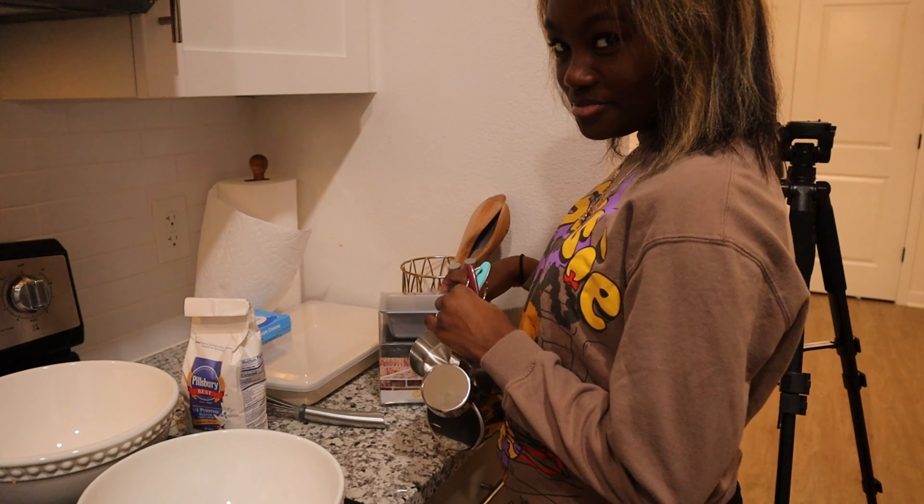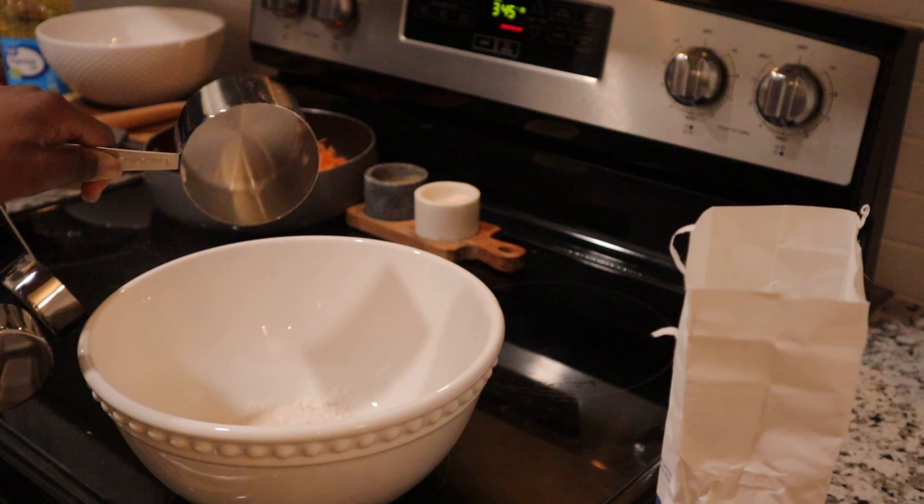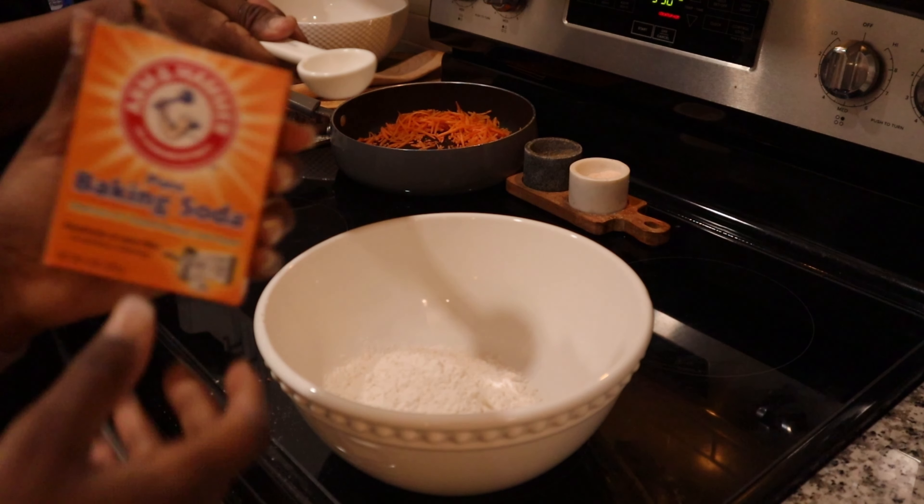We forgot to mention a banana — wait, the banana doesn't go in here. Oh yeah, that's for banana bread. Never mind! We're gonna use a cup and a half of carrots and we're sautéing these carrots.